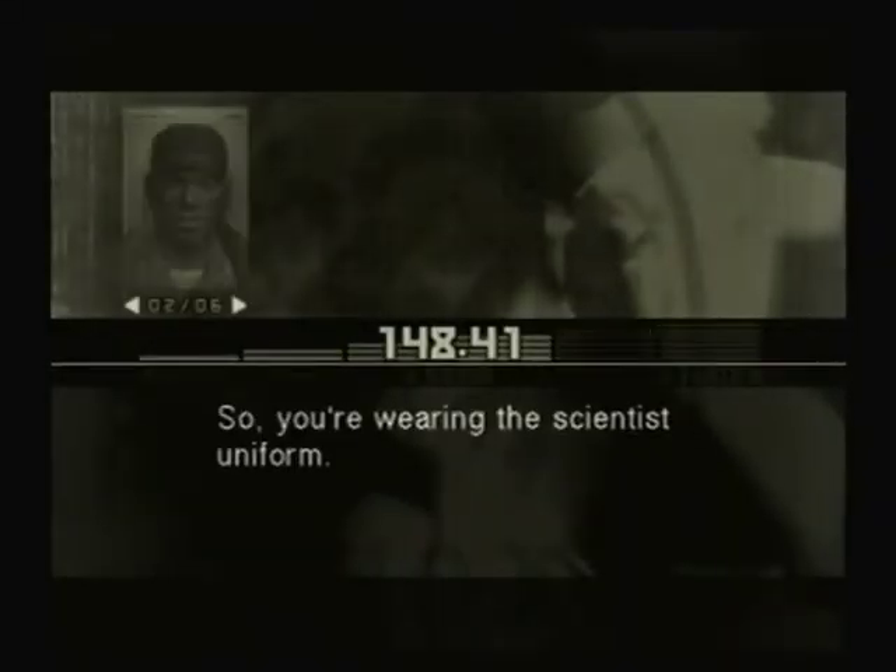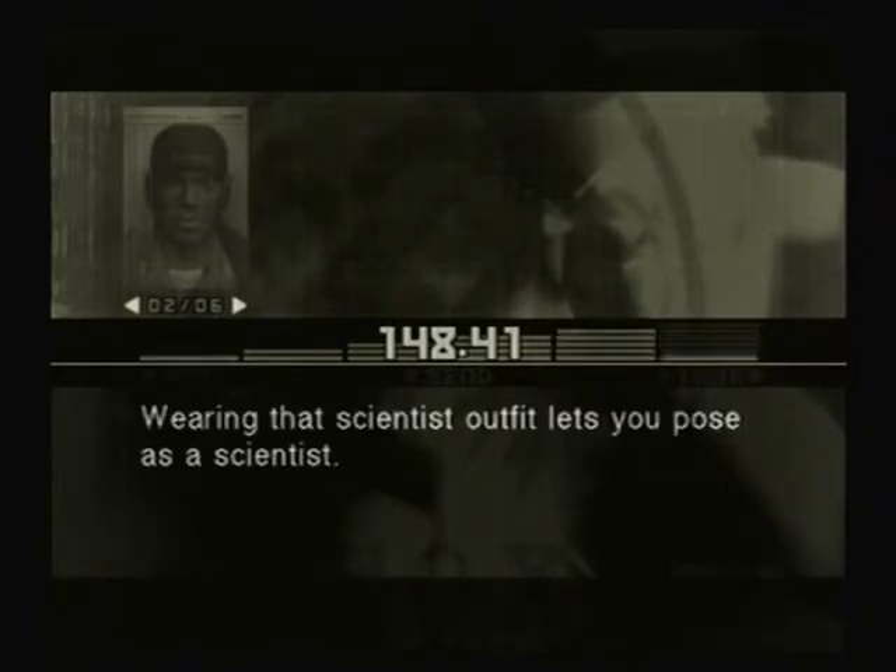So you're wearing the scientist uniform. Wearing that scientist outfit lets you pose as a scientist. But be forewarned, you can't equip most of your weapons while you're disguised as a scientist.